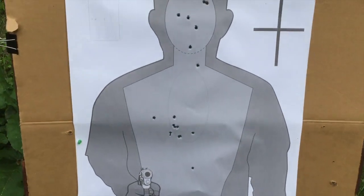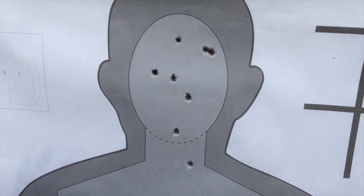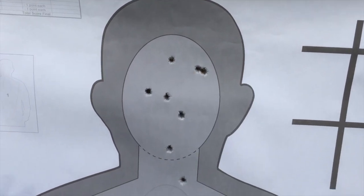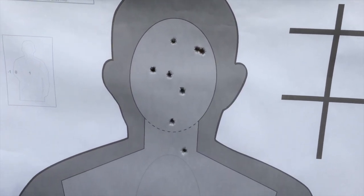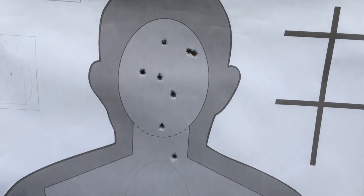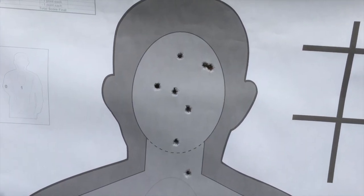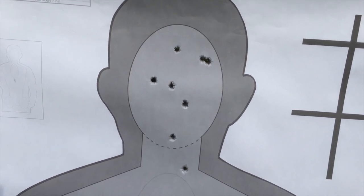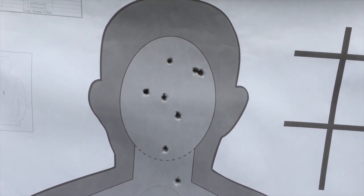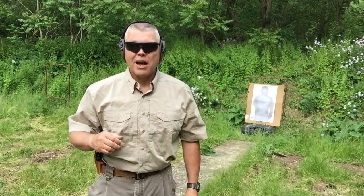My very first double-action shot I pulled low, but after that the next two were up there. The three single-action shots were actually pretty easy to keep in the head zone. I didn't feel like there was much difference in the time it took to fire the double-action shot as opposed to the single-action shots. Therein lies the true beauty of the double-action revolver — it can be fired single action if you need a precision shot, and as you just saw, that single action shot can be made pretty quickly.